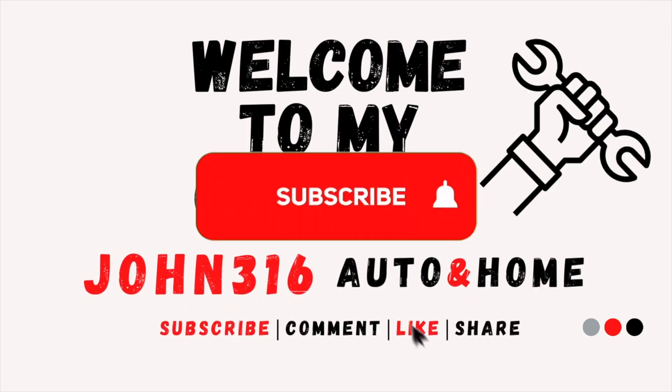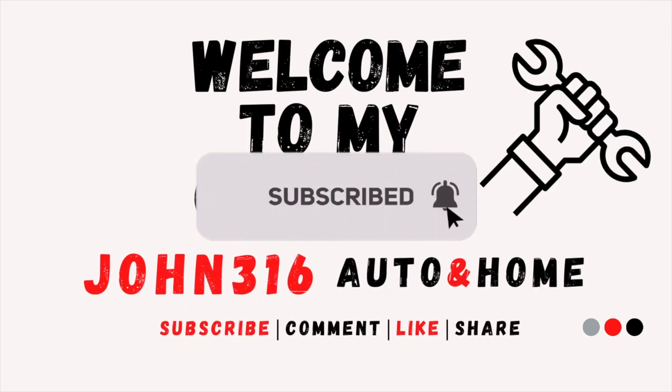Welcome to John316 Auto and Home Channel. Don't forget to subscribe and add your comments in the comment section below.